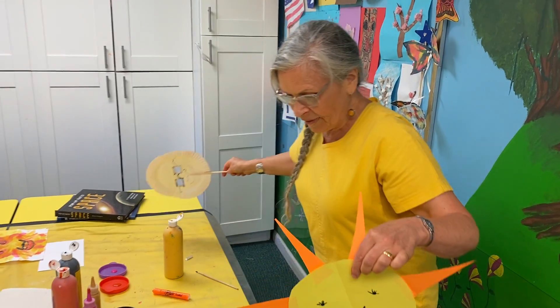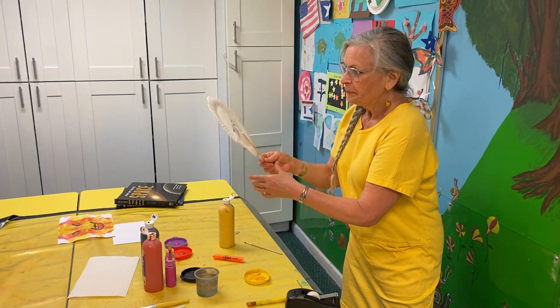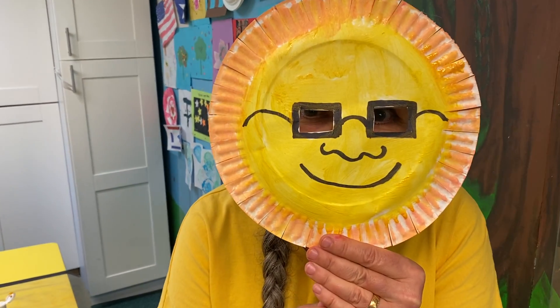So, everybody — here we are again. One last peekaboo. Where am I? There I am. I hope you enjoyed Science and Art about the sun today. Bye-bye for now.